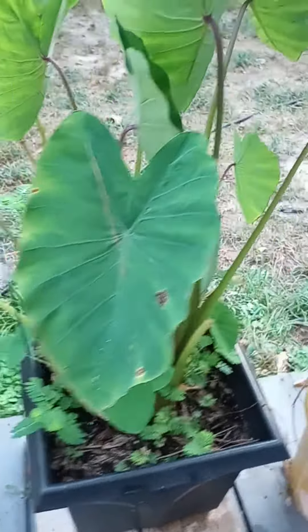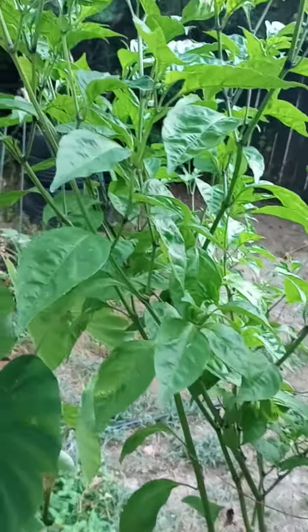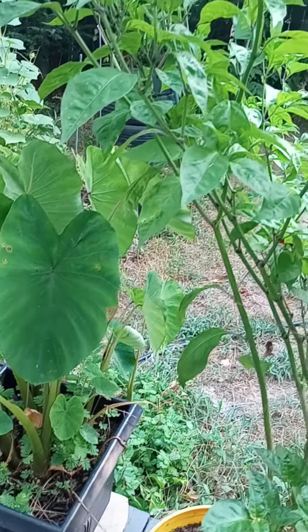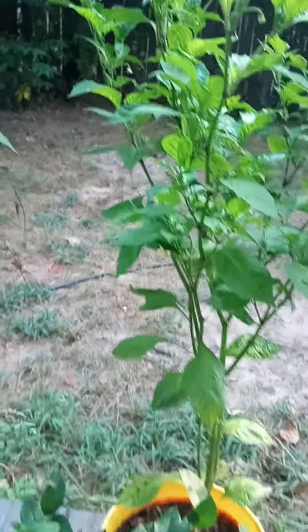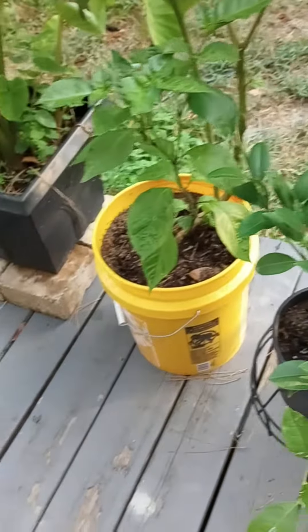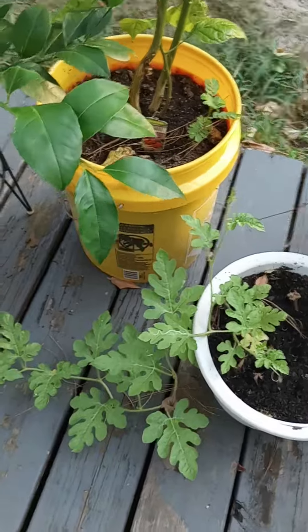These are my other plants — these are Carolina reapers, see how pretty those are. They're giving peppers but only like four or five at a time. Next to it in five-gallon buckets, there's a little lemon plant.